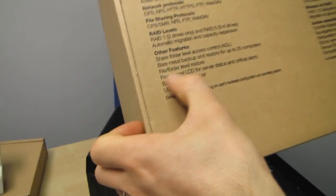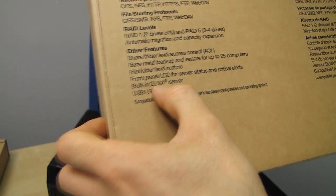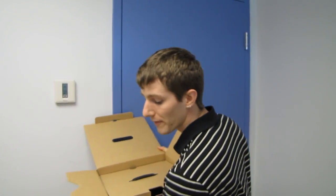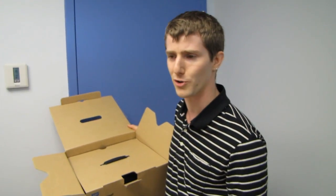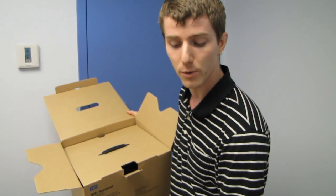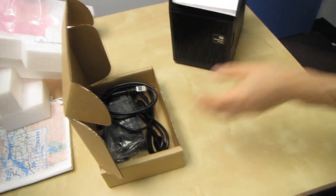Moving right along: file folder level restore, front panel LCD for service status. There's also a built-in DLNA server. In an office context, this isn't about streaming videos to your iPad — it's about training videos and any other media you might need for your business.